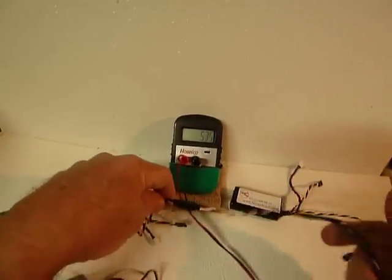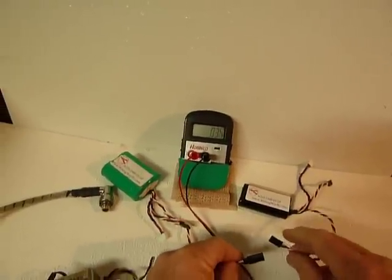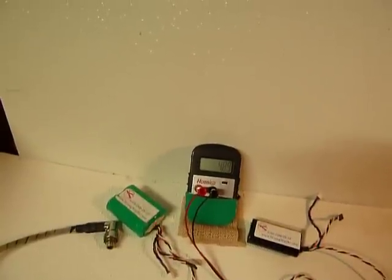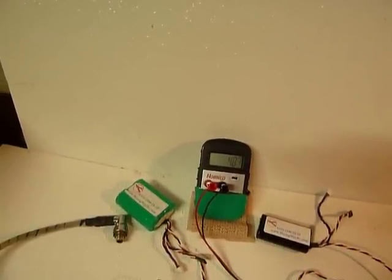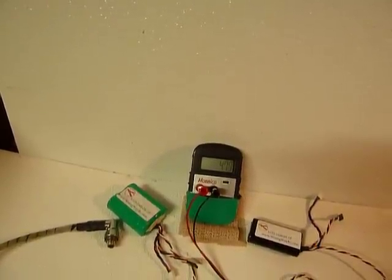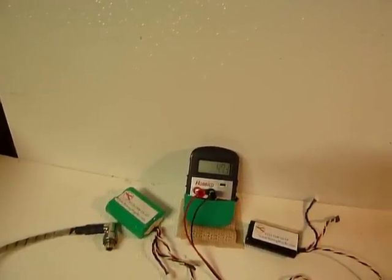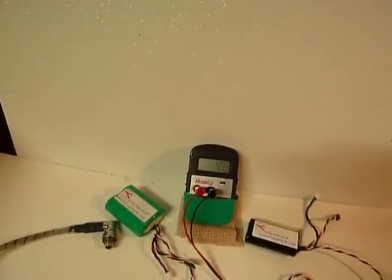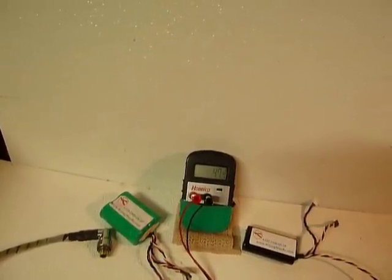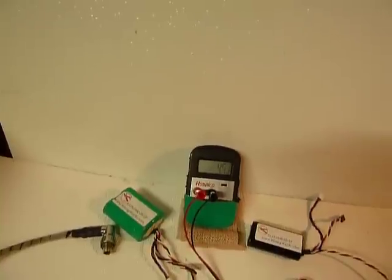We're going to unplug from this battery and plug it into the 6.5 volt battery. At a thousand RPM, 4.89 volts. At 3,000 RPM, 4.79 volts — almost 4.8. At 7,000 RPM, 4.7 volts, bobbling around 4.74 volts. That ignition is humming — it's not missing a beat.